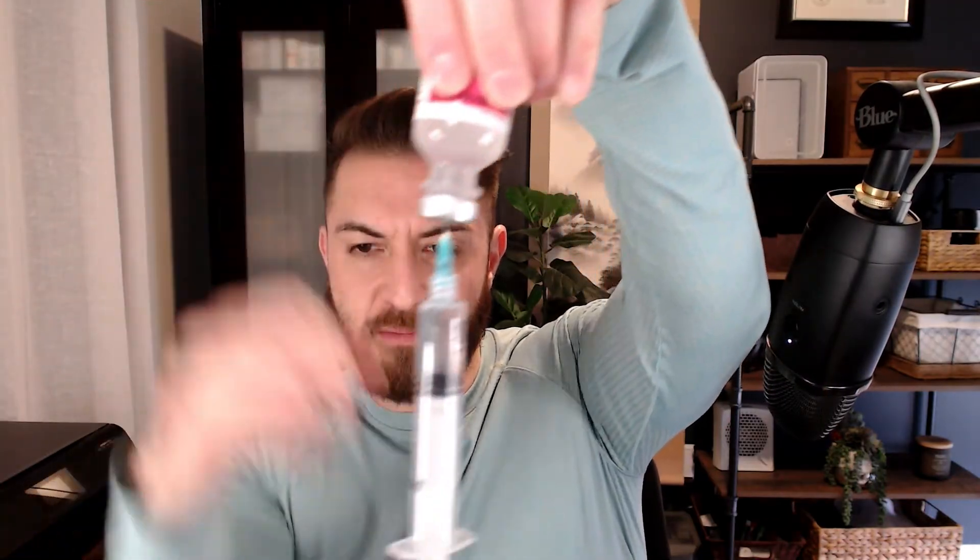I'm drawing 9ml of bacteriostatic water, so I'm going to pull this up. What I'm going to do is inject this air inside of this bottle, and that's going to make it very easy to draw this up. A lot of times the pressure itself will actually push it back out. Now you can see it — pull it up, push, and I'm going to turn it. As you can see, it actually pulls it up somewhat easily.